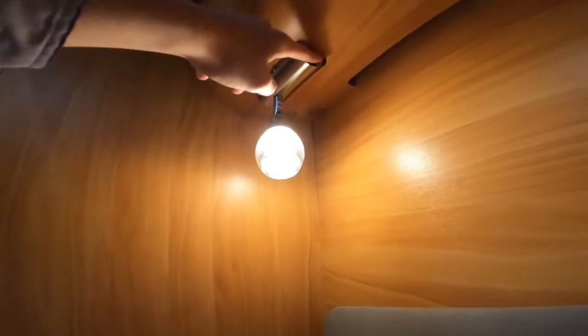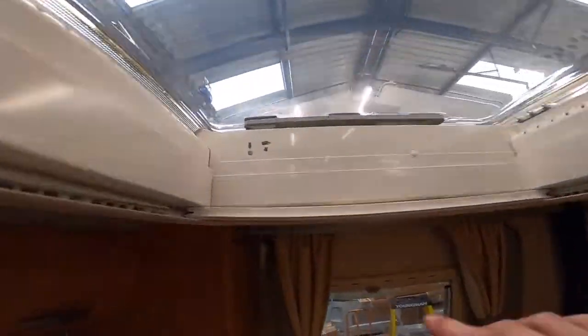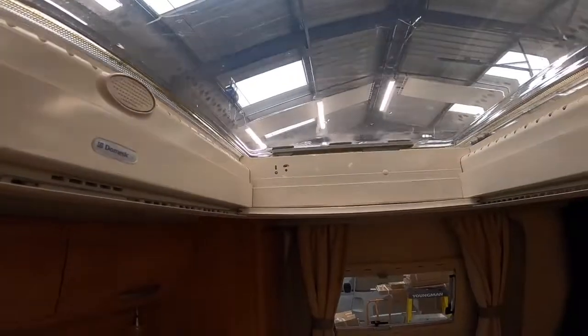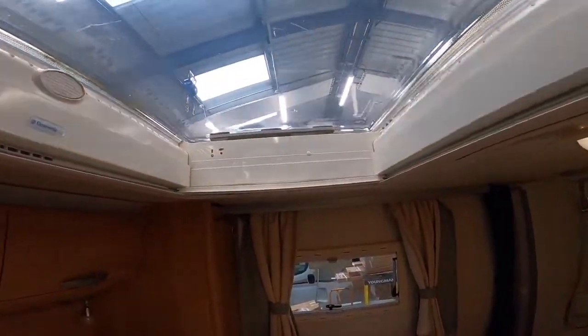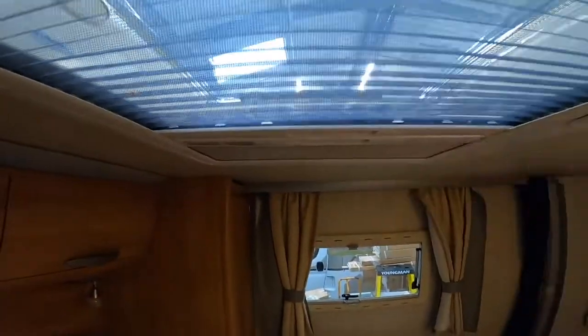Your reading lights in the bedroom have a little switch on the side so you can have them on individually or both together - they've got individual switches so one person can read while the other doesn't. Your roof light above the bed is on a winding handle - when red is shown it's locked securely. Wind it open and close, and make sure all your windows and skylights are closed securely before driving. You also have a blackout blind and a fly screen.